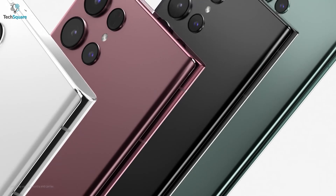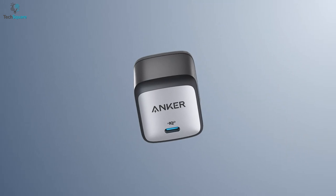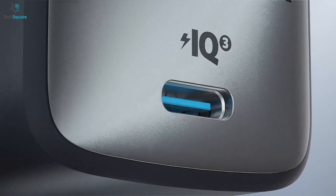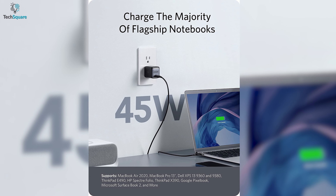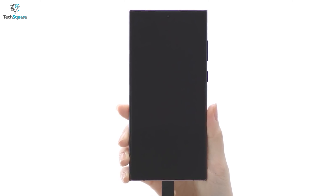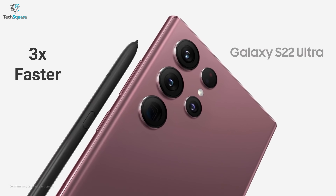Give your Galaxy S22 Ultra the effective charging support it deserves with Anker Nano 2, which is a tiny charger that keeps your phone alive without compromising power. The Anker Nano 2 comes with a 45W output, which delivers the efficient power you need to charge your S22 Ultra. It also supports Samsung's super-fast charging to give you the ability to charge your S22 Ultra three times faster than the original charger.